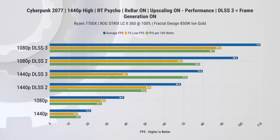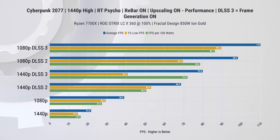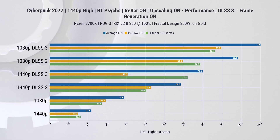Switching gears to a considerably more demanding game — Cyberpunk 2077. Without upscaling, the gaming experience is less than ideal. However, once enabling upscaling, things get significantly better. You can enjoy smooth gameplay at 1080p, and with some adjustments even at 1440p, which is quite impressive. The significant performance leap from DLSS 2 to DLSS 3 is undeniably one of the major selling points of 4000-series cards, and it's quite evident when playing Cyberpunk 2077.